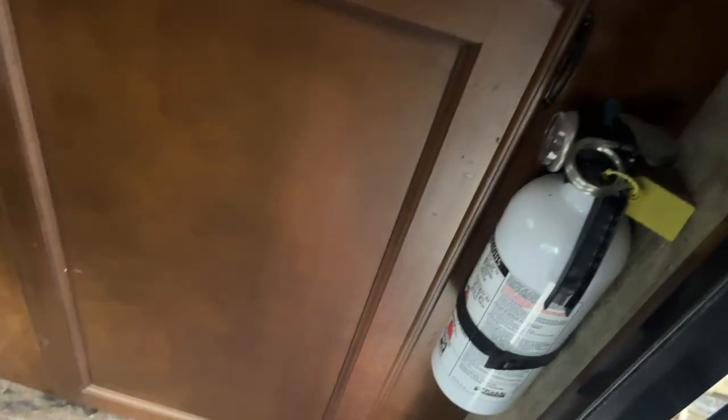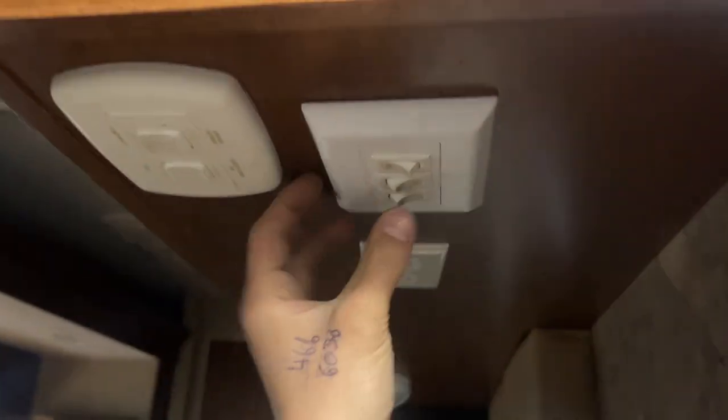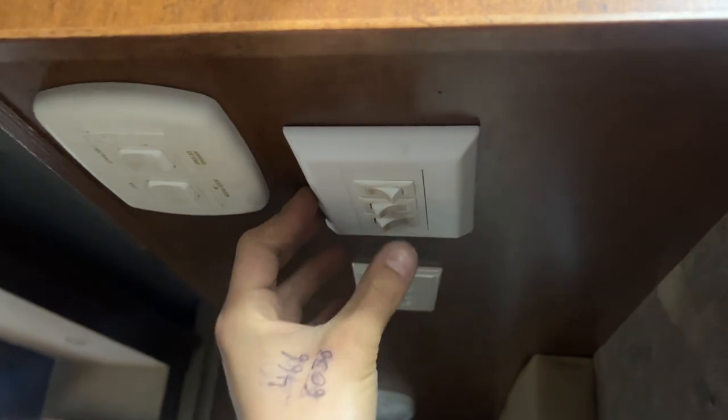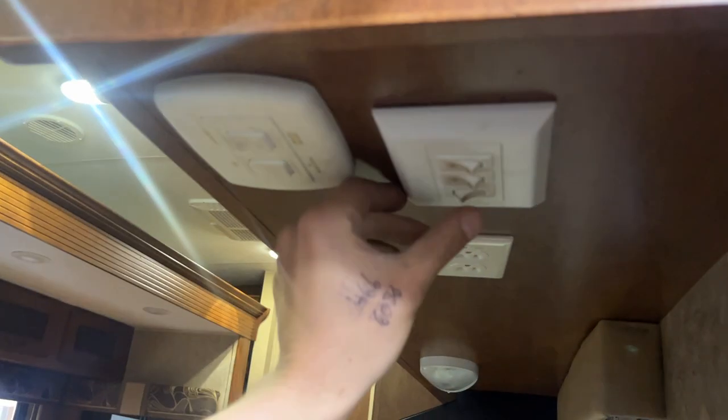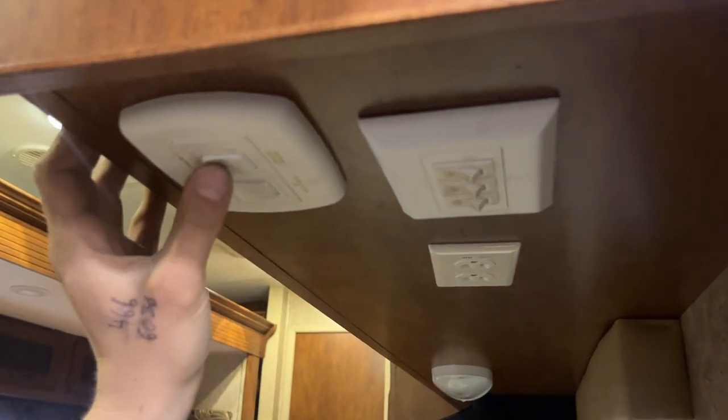First things first — right on the right there you get your fire extinguisher. Standard: pull the pin, point, and shoot. Right underneath the cabinet you have your light switches. The one on the right turns on your awning light, which is in the head of your awning — we'll show you that in a minute. The one in the center does your interior lights. The one on the left does your porch light outside. Your awning switch is here — press and hold extend and that awning will make its way out.